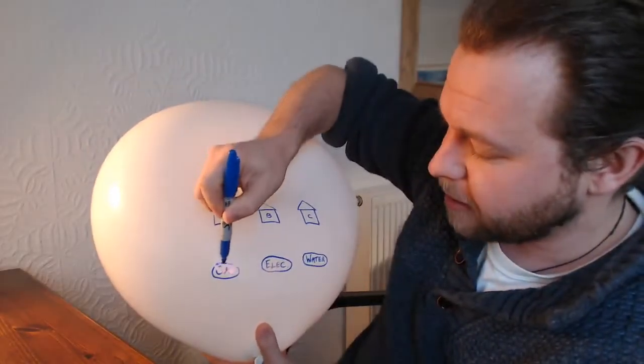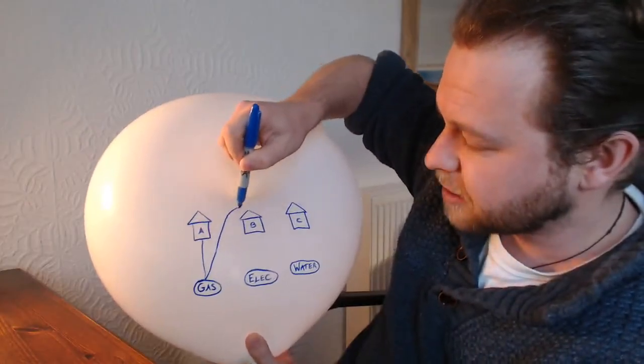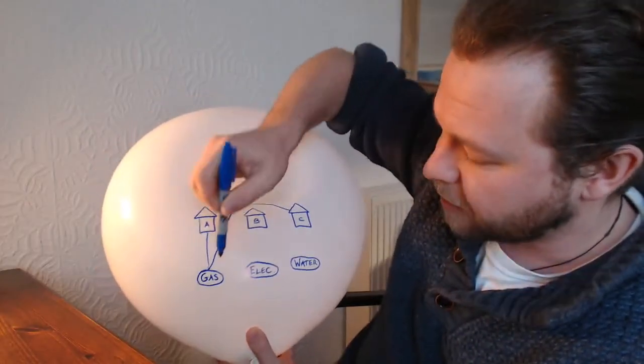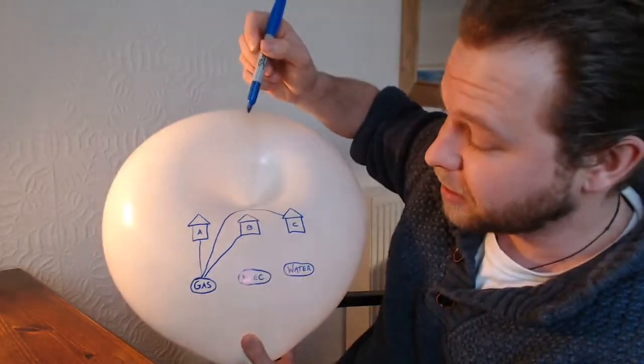I'm going to join the gas up to house A, like so, nice and easy. And then I'll join to house C next because I'm going over the top here. And if I join the gas to house B I can just go straight there. That's easy enough — nothing difficult so far.